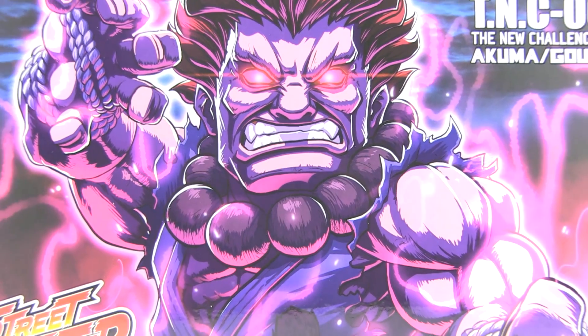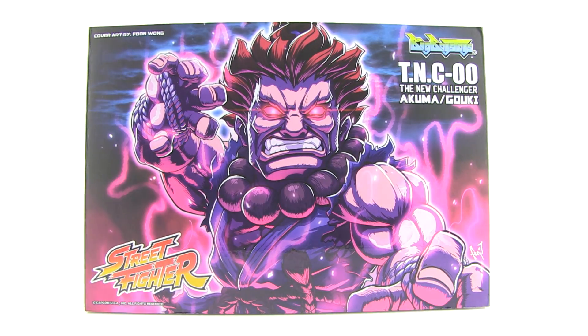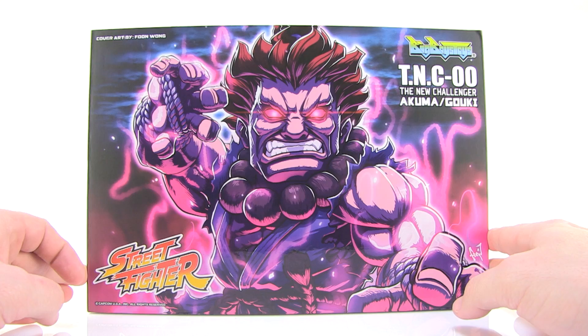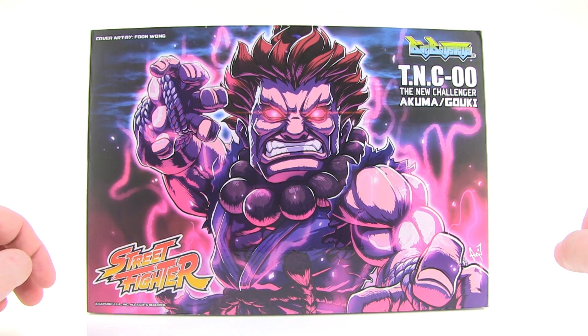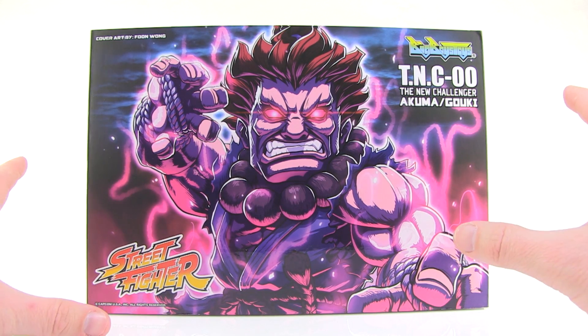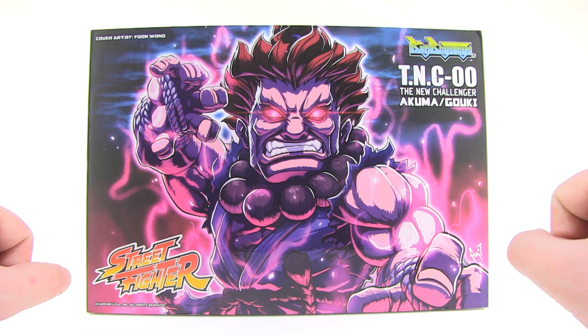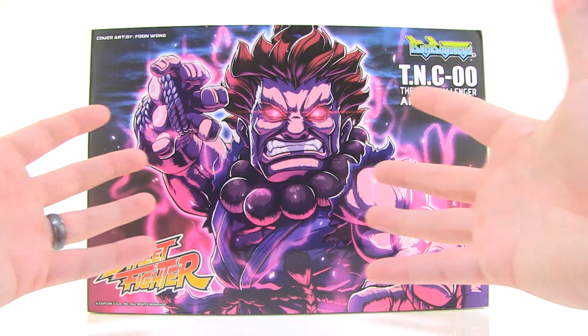Hey guys, I'm Pixel Dan and this is a review of the Street Fighter TNC-00 Akuma from Big Boys Toys. Continuing our look at this amazingly fun new Challenger lineup of Street Fighter figures from Big Boys Toys, we're taking a look at the latest release being Akuma.